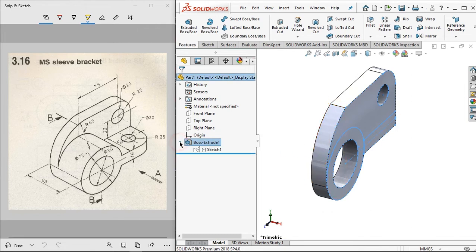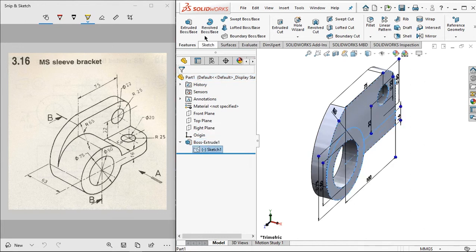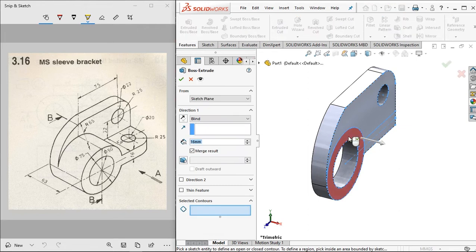Click on style, then sketch. Click extrude and set the value to 47 millimeters.